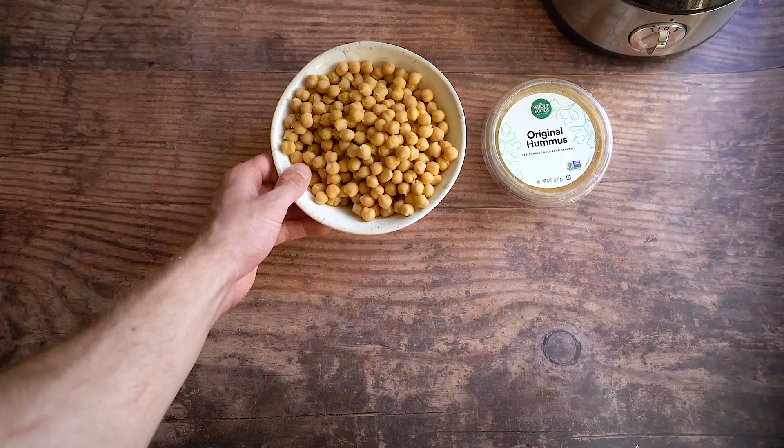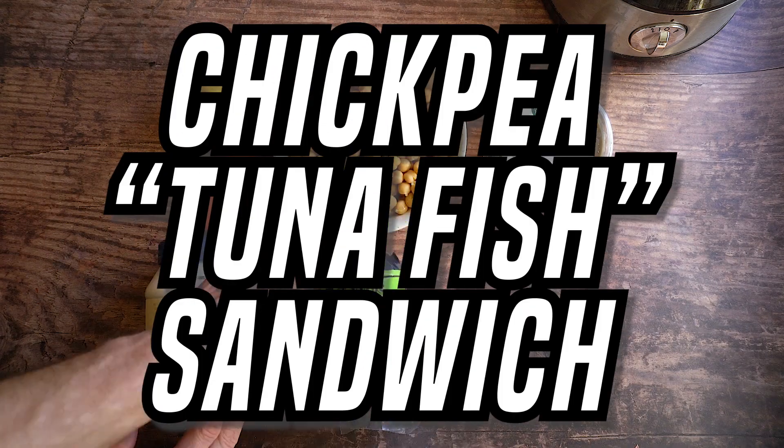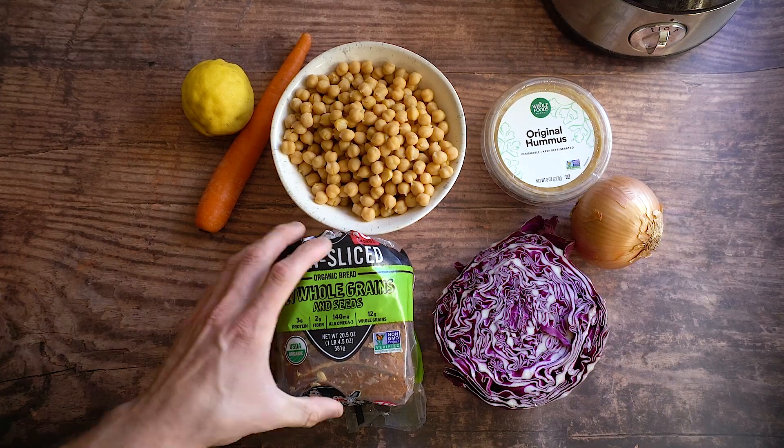We have some delicious meals today and the first one we're starting with is a chickpea tuna fish sandwich — basically a chickpea filling for sandwiches that will blow your brains out. It is so good.